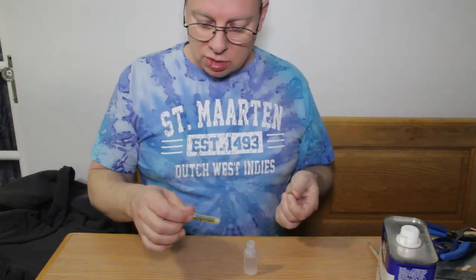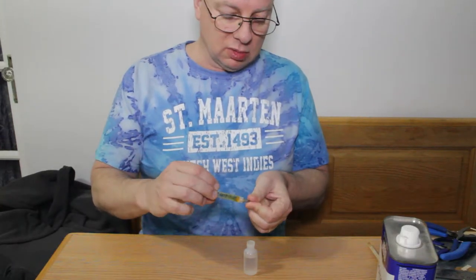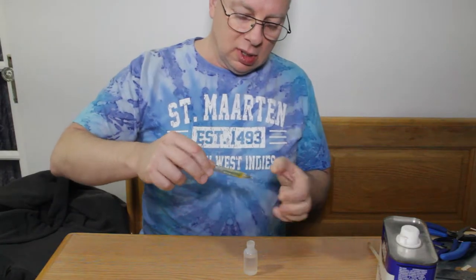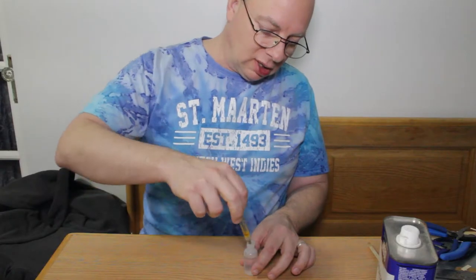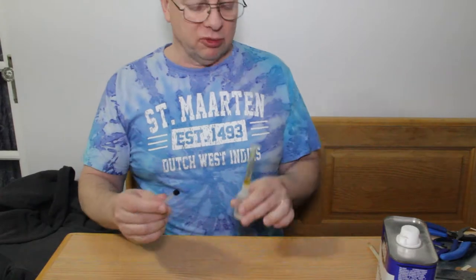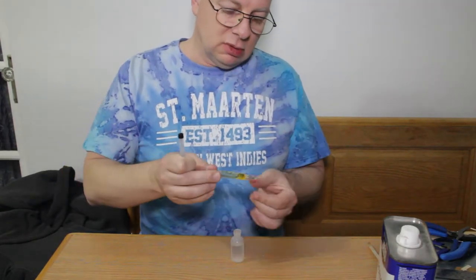This is a basic three-milliliter luer lock syringe — all that means is that you can plug it in, turn it, and it will lock in place. It has a short needle with no tip on the end, so it's basically flat.